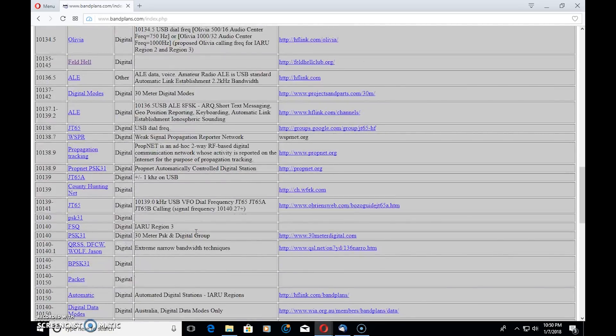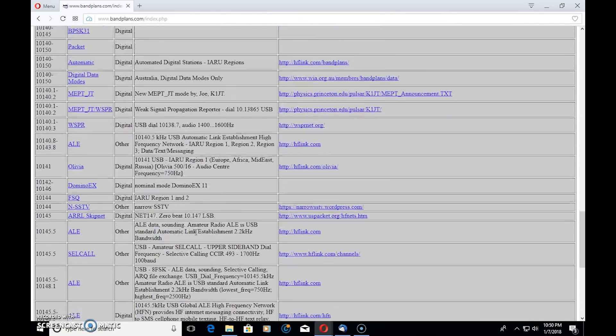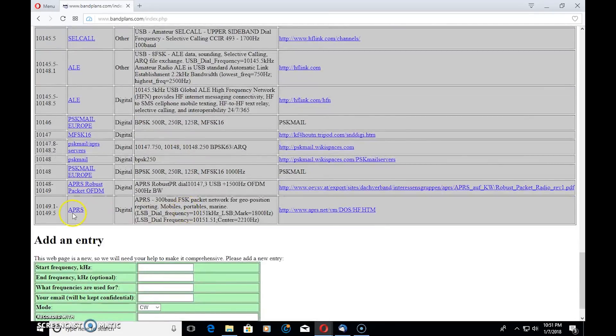Here's another interesting one — ALE data. The global ALE high frequency network provides HF instant messaging connectivity, HF to SMS, cell phone mobile texting, and HF to HF relay. Pretty cool. I'm not fully familiar with how well established HF link is, but I've heard about it. Now check this out — are you familiar with APRS? Did you know they do APRS on 30 meters? That's right — 300 baud FSK on APRS on 30 meters. Think about it: what if you didn't have a digipeater close by? You can use APRS over HF on 30 meters.